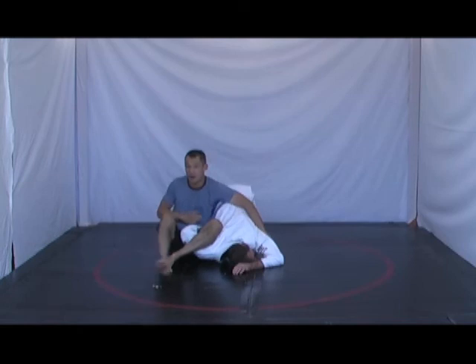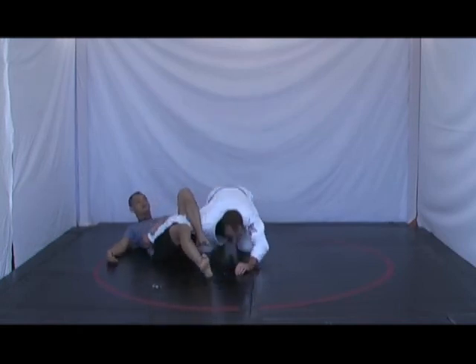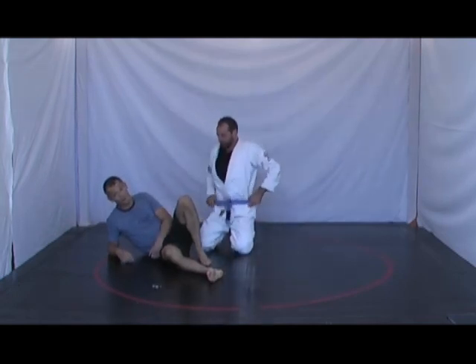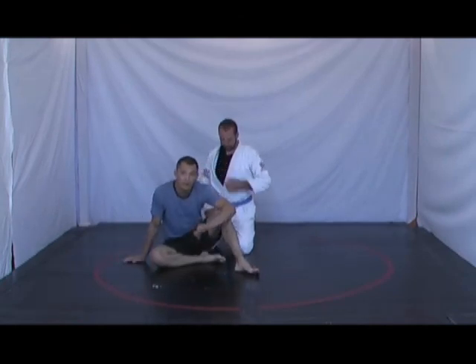I need to sit up right away, otherwise if I'm lying back, this arm just flops out. He can squirm his arm out and I lose the position right away. So it's important to sit up immediately when doing the Omoplata.